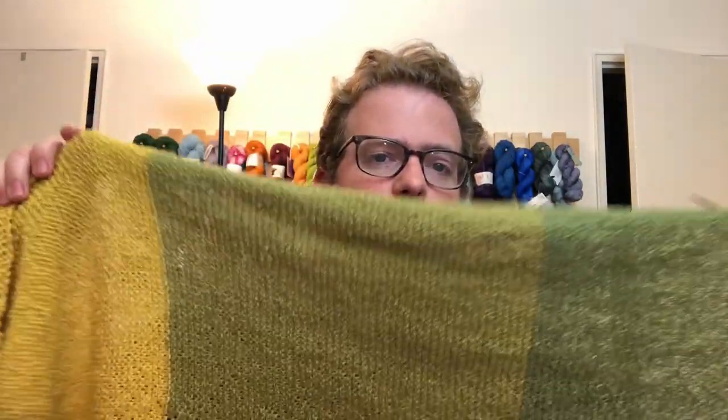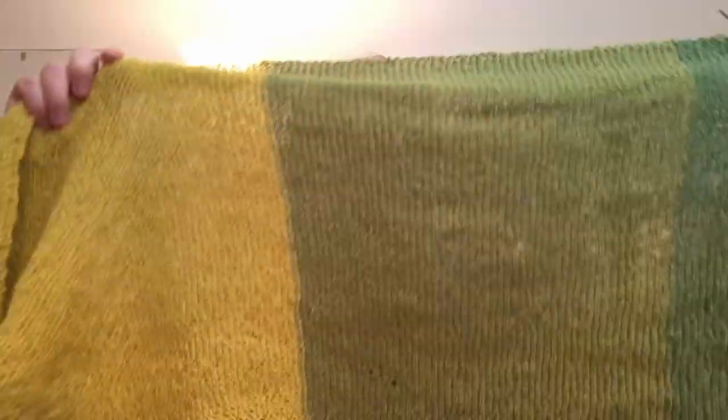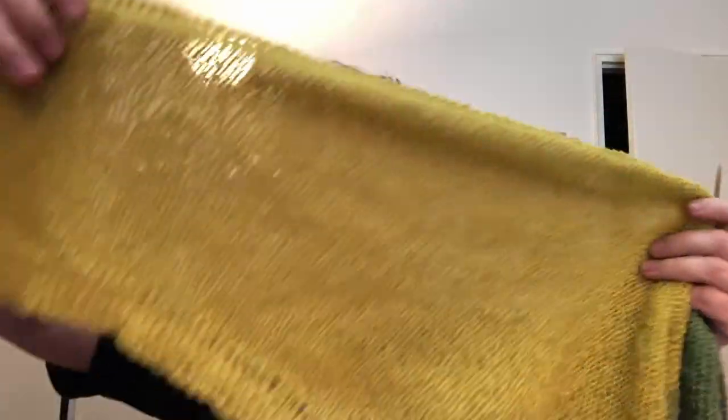I definitely recommend checking it out, especially if you want to do something with a lot of colors but not necessarily that fade you get with some yarn. Also, you've seen me use this pattern before where I'm going to create tassels later on by undoing some stitches, which always feels weird. But again, very nice yarn, very nice coloring.